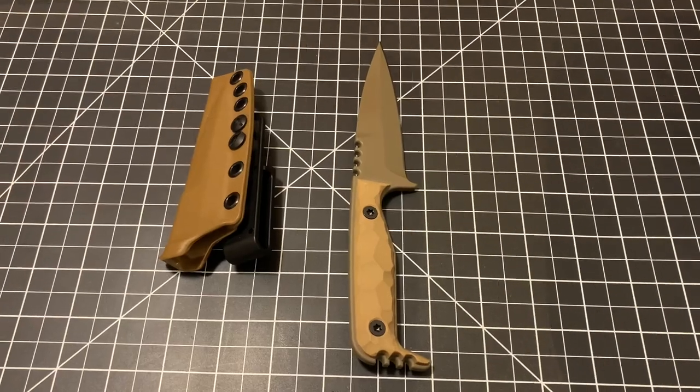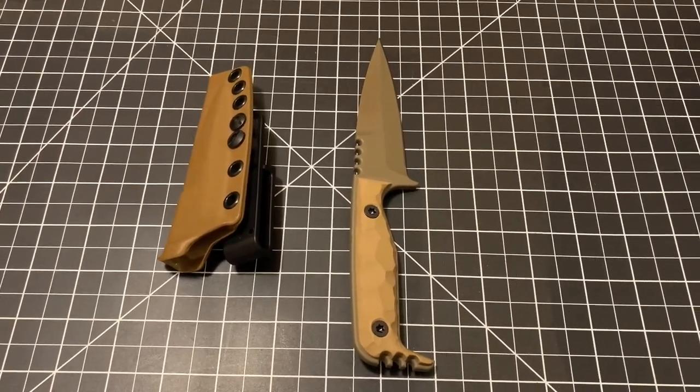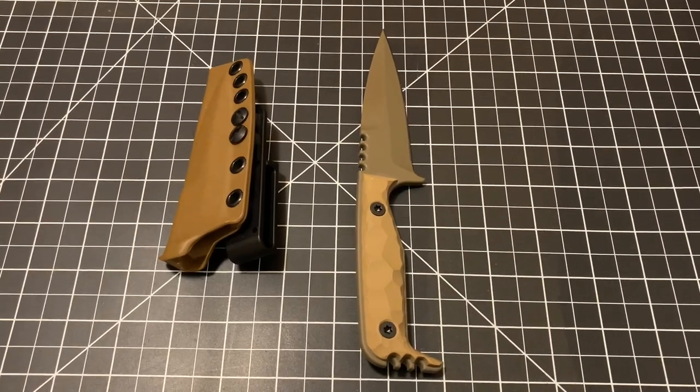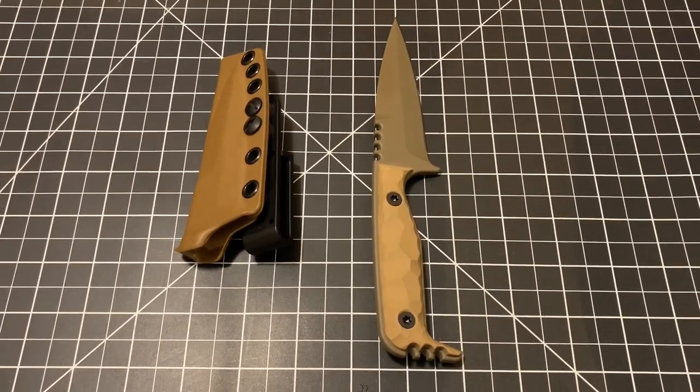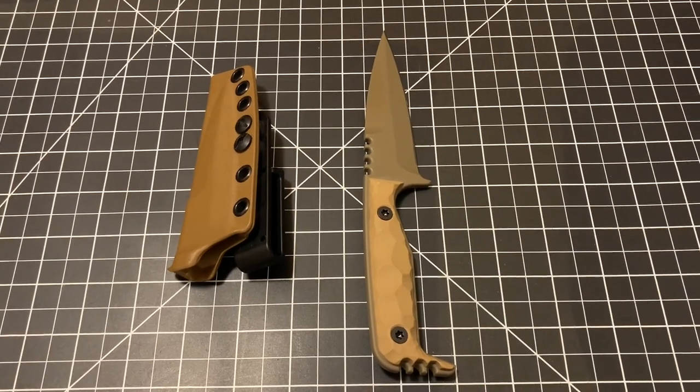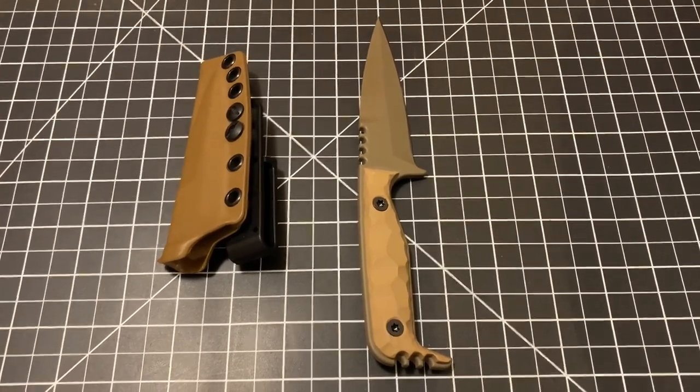The blade steel is CPM 3V and it's 0.190 inches thick. Honestly, I can't say enough about this — the sheath is high quality, the blade cuts very sharp. Go ahead and check these out.